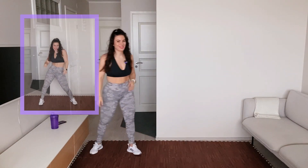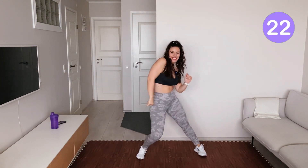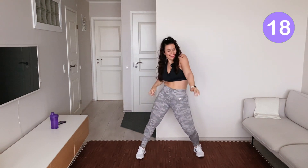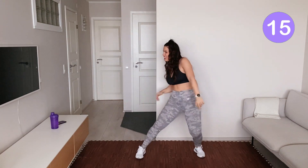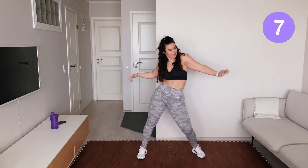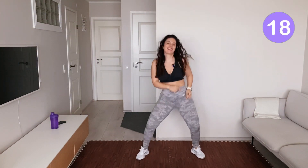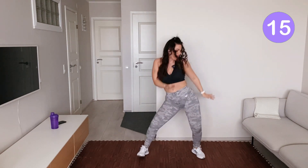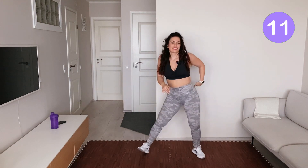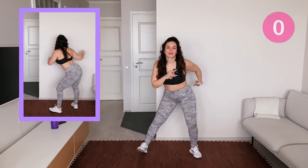Are you ready to feel awesome? Follow me! Feel the beat! Bend your knees! Let's turn around!